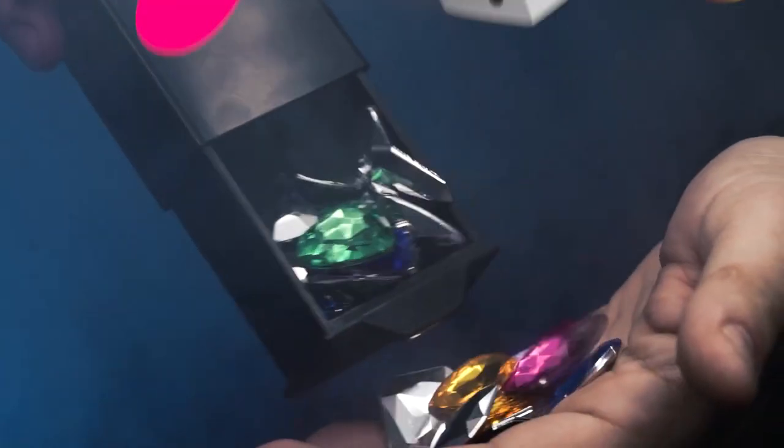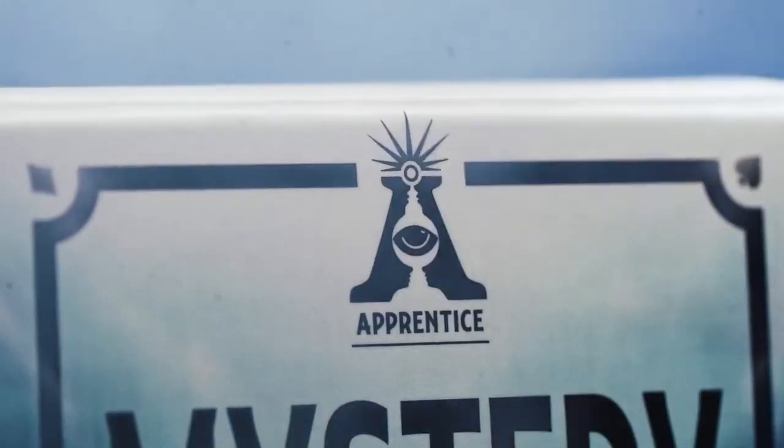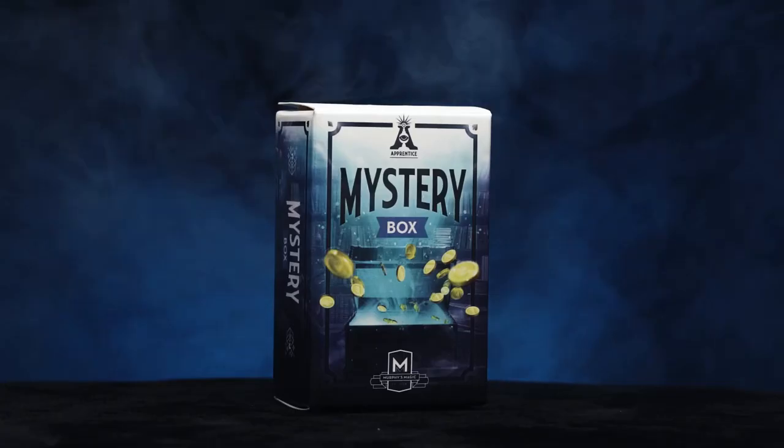Carry it with you everywhere you go. Mystery Box is self-working, easy to learn, and easy to perform. You will be able to perform with 100% confidence. Apprentice Magic welcomes you to Mystery Box.